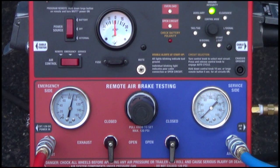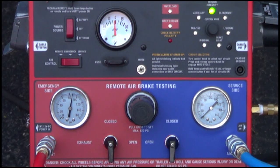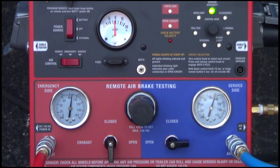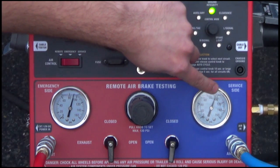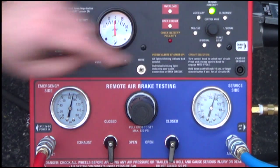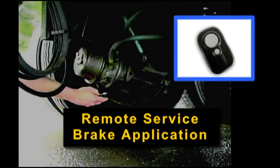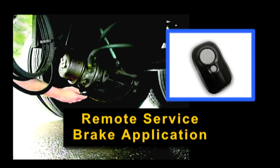Once the emergency side has been tested, proceed to the service side by flipping the air brake control switch to the service setting and opening the service side ball valve. Once the service side has charged to the desired testing PSI, close the service side ball valve and again pay close attention to the service side air gauge looking for any pressure loss.